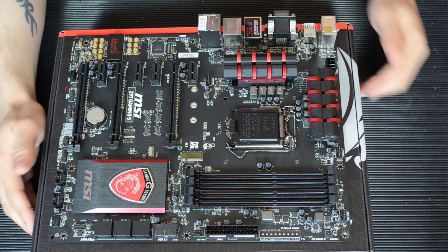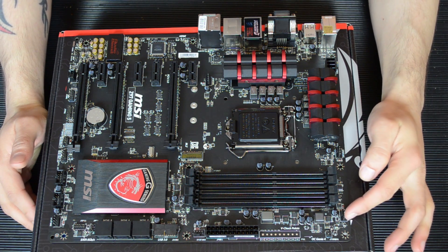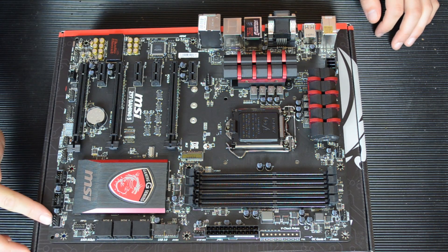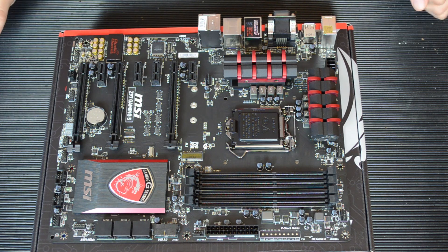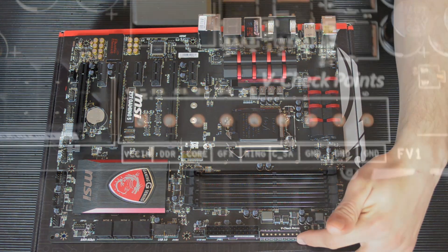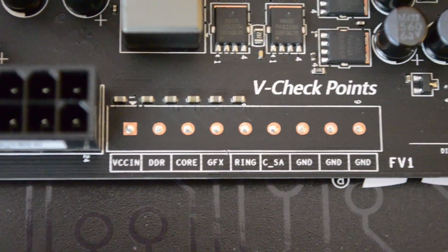As for onboard fan headers, you've got your main CPU fan here, your CPU 2 fan here if you need it, your system fan here, another one here, and another one over here — so 5 in total, which gives you good options. That's pretty standard on a motherboard of this size nowadays. Coming down along the front here we have lots of voltage checkpoints if that's your thing — it's very much an overclocker-type thing.